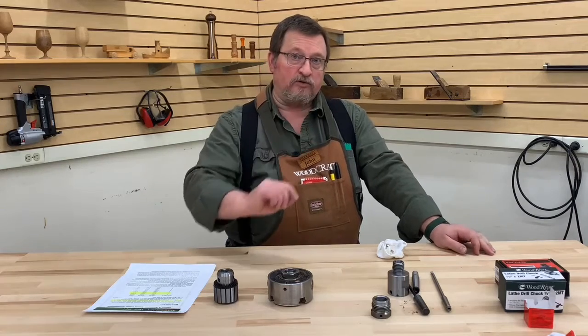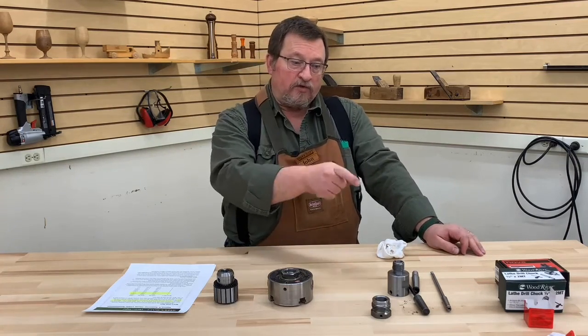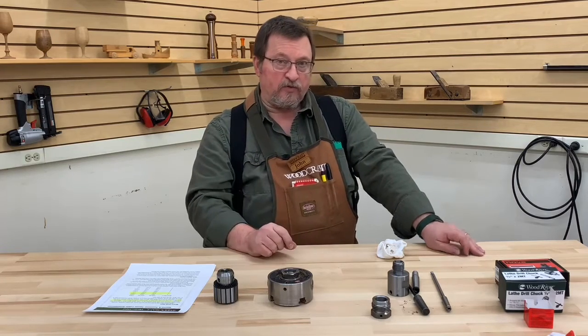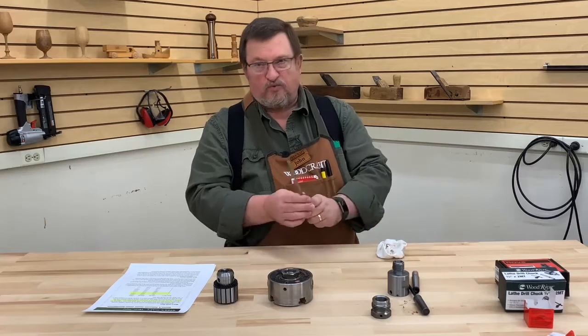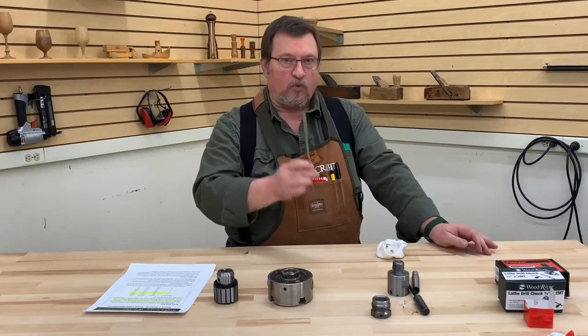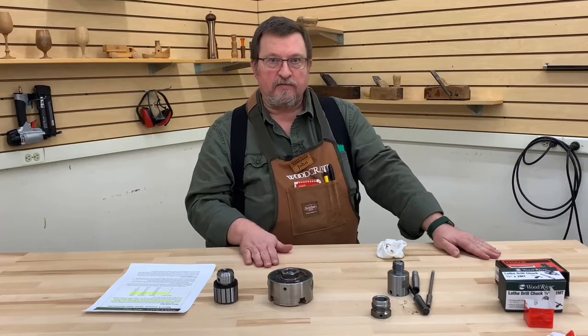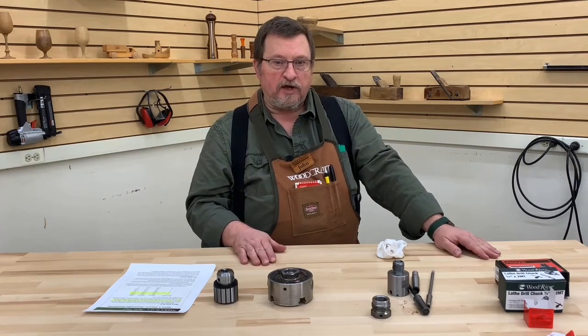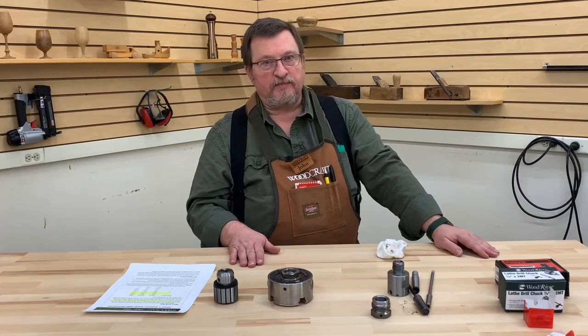Remember on that older machine: measure the opening where that Morse taper is going to go. If it's a half inch in diameter or roughly a half inch, you need the number one taper. Folks, thank you very much for tuning in and we'll see you next Saturday.